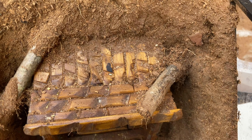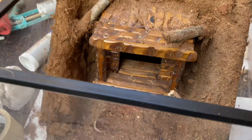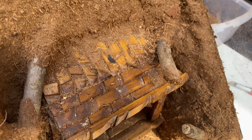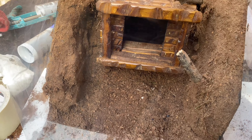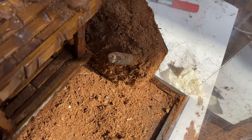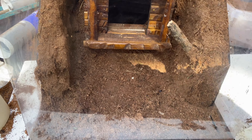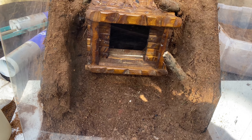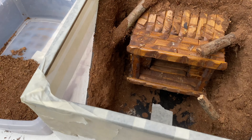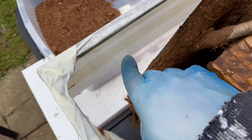It looks alright. I've mounted the hide higher so because it's got a gap in the back they can burrow down into the substrate. Now what we're going to do is just leave it to cure, then come back and finish it off. Obviously we've cleaned off all the sides and stuff to make sure there's no sealant anywhere.